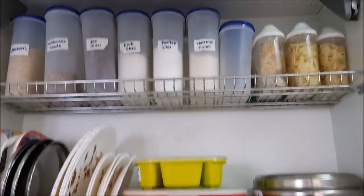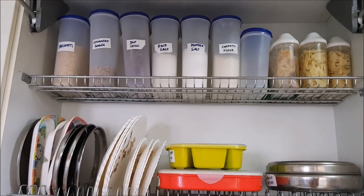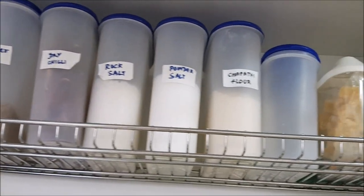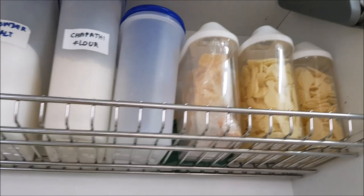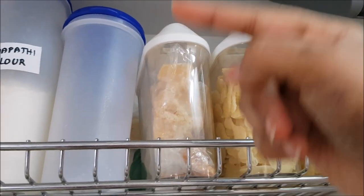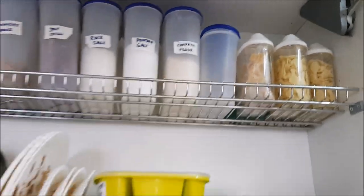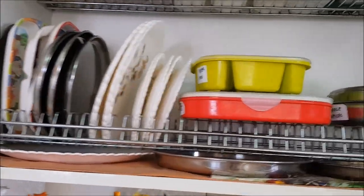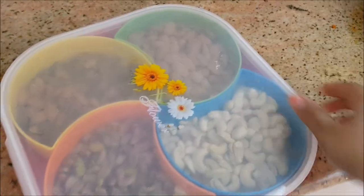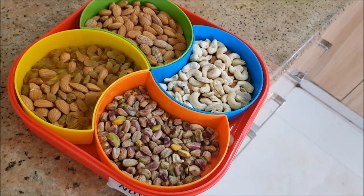There are basically three boxes in which I store whole spices, nuts, and powder masalas. On the top shelf I have basmati rice, coriander seeds, dry red chili, and stocks of products from the other compartment. I also keep jaggery and apalam — or papad, whatever you call it. These are plate organizers in which I also store powder masalas.